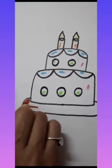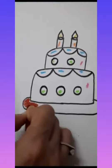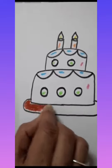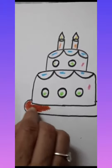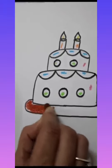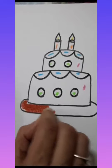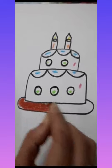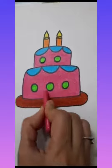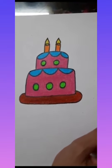Let's fill the colors slowly in all the parts. Do dark and neat coloring — don't leave white space, fill all the corners. Do nice coloring in all parts of the cake. After completing coloring it will look like this — how beautiful it is!